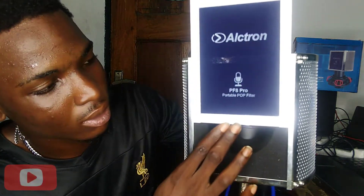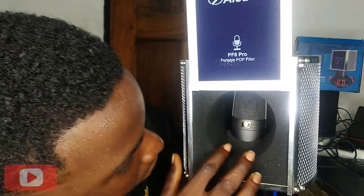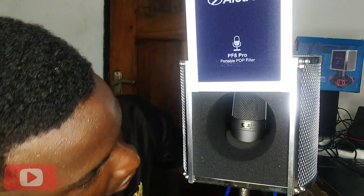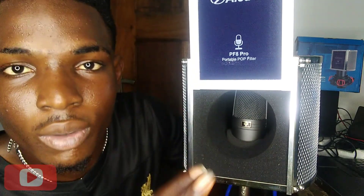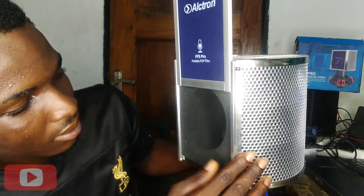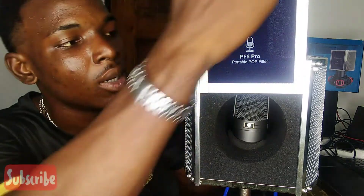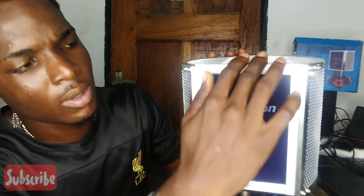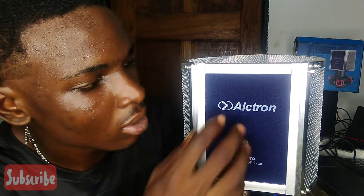You can put your microphone inside — as you can see, my microphone is inside, and there's a lot of foam space inside the cover so that external sound cannot penetrate. It fits well with the mic stand, and you can also close it so that when you are recording, your sound won't be going directly into the microphone.